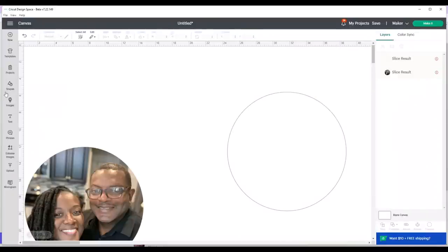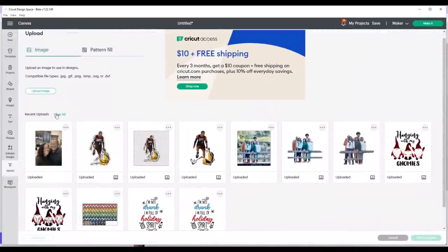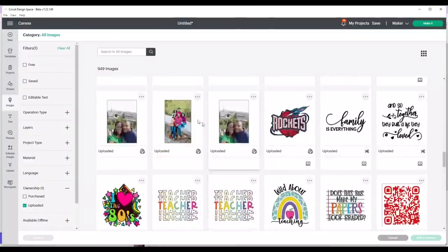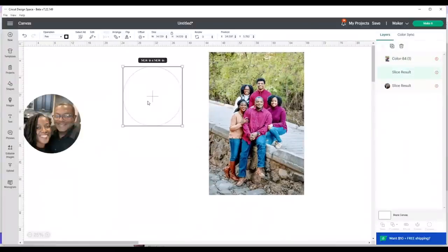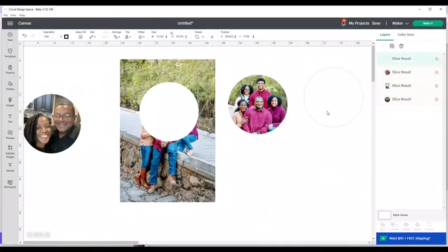I'm going to repeat this process with another image. I'll go to View All and select photos I've used in previous projects, add it to the canvas, bring the view down, use the same circle, arrange it in front on top of the photo making sure I can see everyone's face clearly, then select the photo and the circle and click Slice. I'll move the circle out and delete the extra piece.